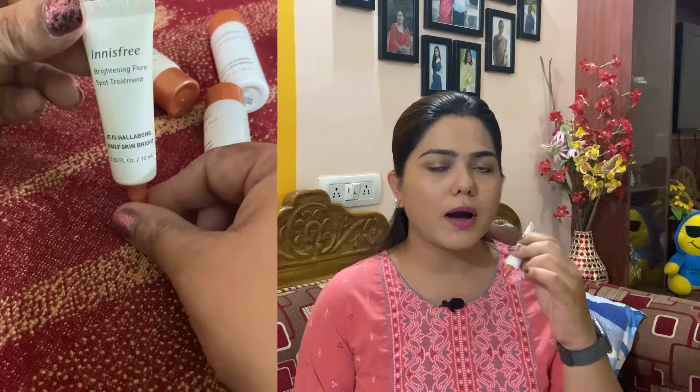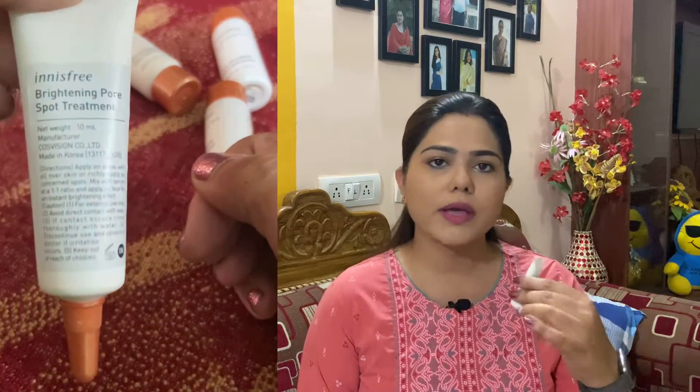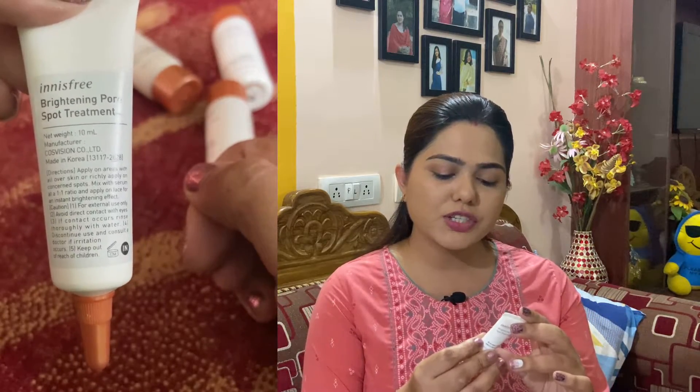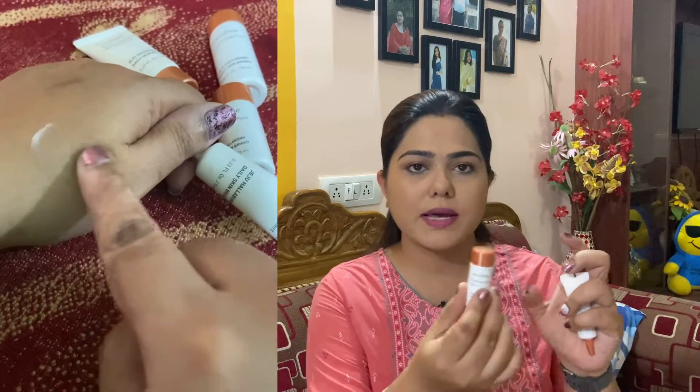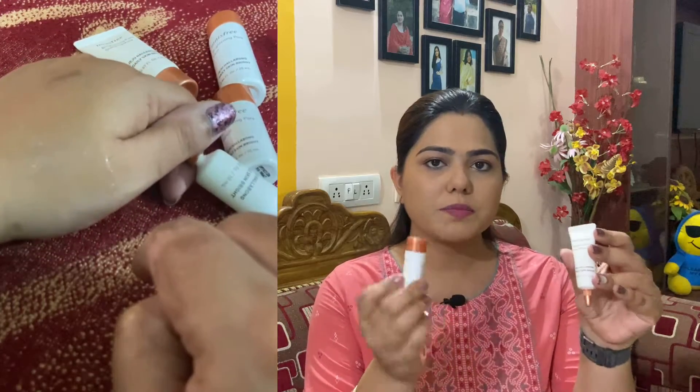Next we have the Brightening Pore Spot Treatment. You apply this on affected areas only, or you can apply it all over your face. As per the directions, you use a good amount on particular areas — like if you have acne or acne marks you want to treat. You can also mix the Brightening Pore Serum and this Spot Treatment in equal quantities and then apply it all over your face. That's exactly what I did. I mixed these two in equal quantities, applied it all over my face, and then went ahead and applied the spot treatment directly on my acne and acne marks for extra added benefits.